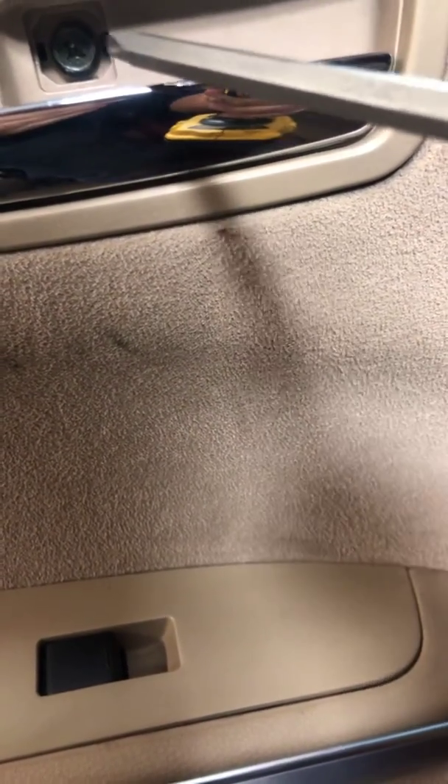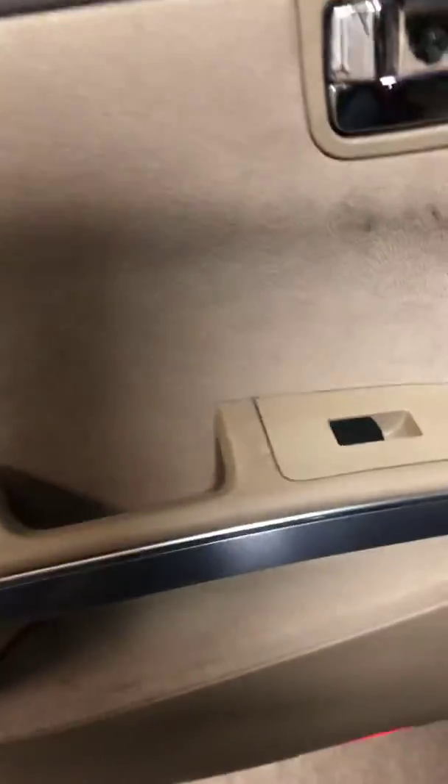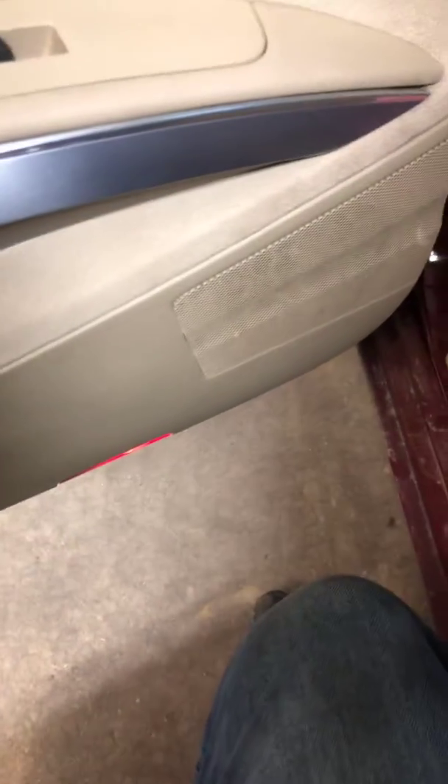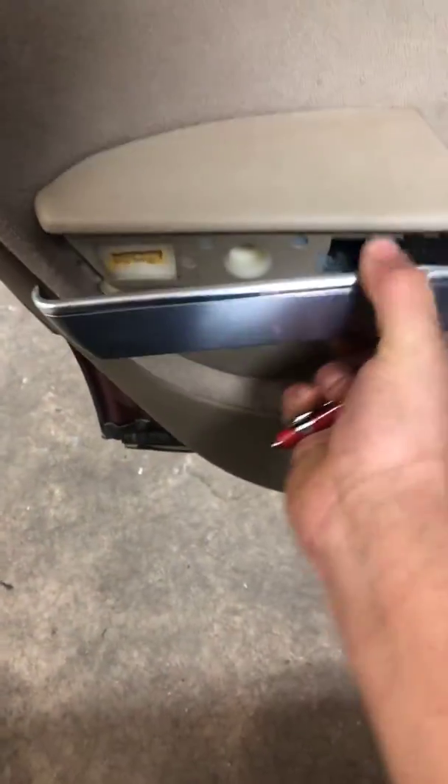Once you get that off, you can either use a 10mm socket or a Phillips screwdriver to take this screw off. Then you'll want to pry the trim off on the sides right here.